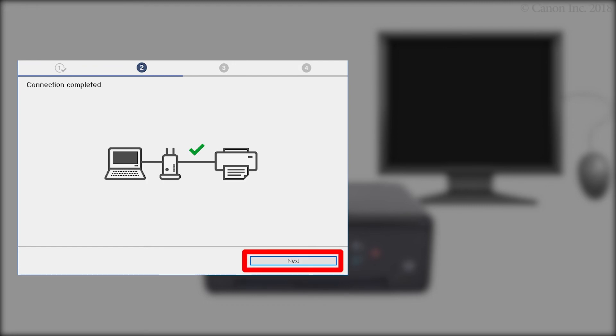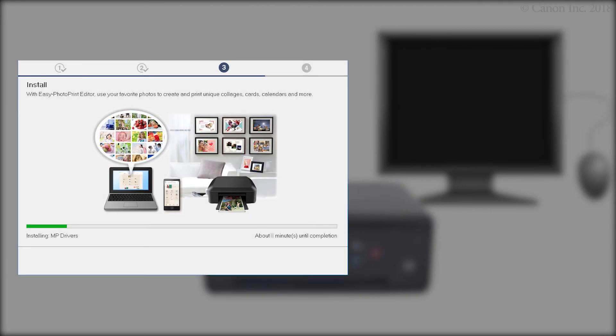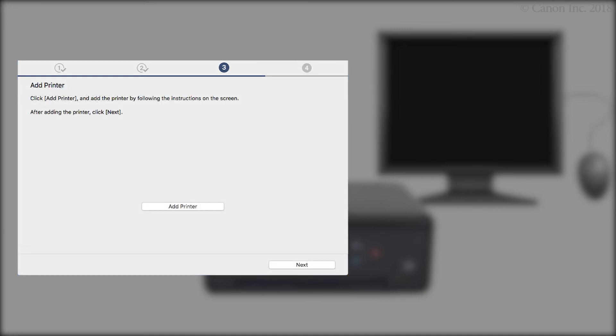Once the connection is completed, click Next. The driver will now be installed. This may take several minutes. On the Add Printer screen, click Add Printer, then follow any on-screen instructions to add your printer.